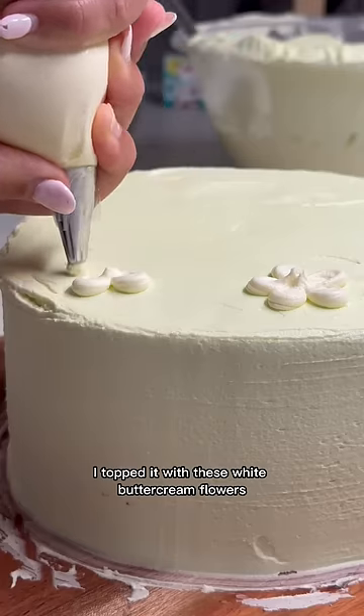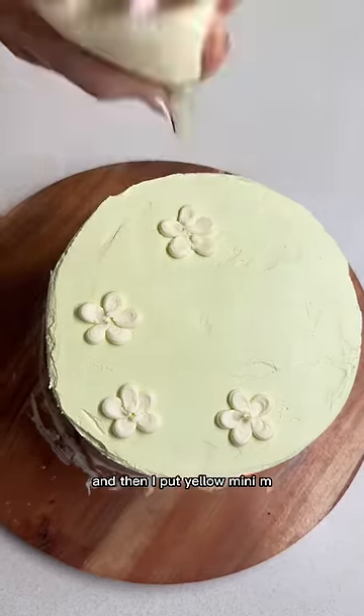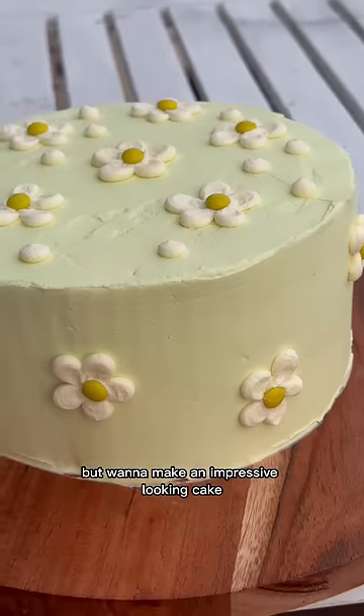I topped it with white buttercream flowers using a piping bag and a round tip, then put yellow mini M&Ms in the middle of the flowers. This is such an easy hack for when you're short on time but want to make an impressive looking cake.